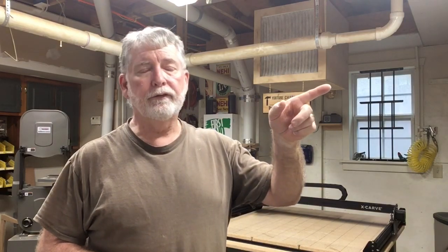Hi everyone, thank you for watching my video today. If you like the video, please go ahead and hit the subscribe button down below and the little bell next to it so you'll be notified on the different videos that I upload. Also check out the other videos to stay up to date on the happenings in my shop. Again, thank you for watching.